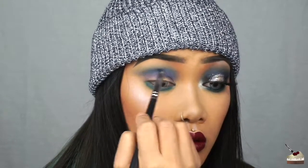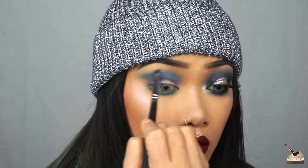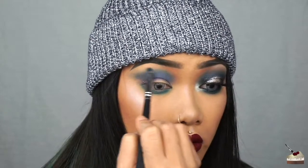I hope that made sense. I switched back to my sparse tapered brush and to the first shade of blue, and I'm just blending that in and making sure the edges are smooth.